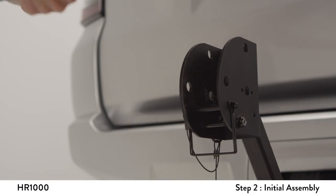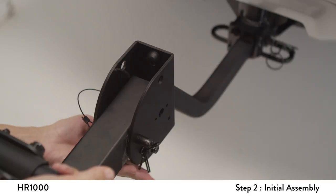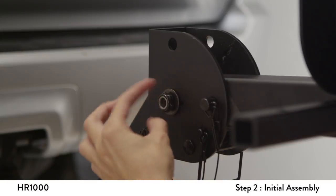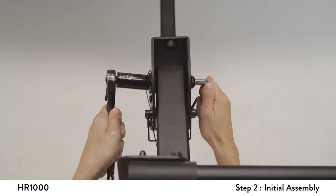Slide the receiver tube bracket onto the support beam. Align the outer holes and install the attached snapper pin and clip. Next, install the half-inch bolt and washer. Tighten the nut and bolt securely.